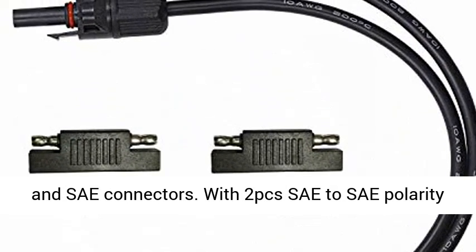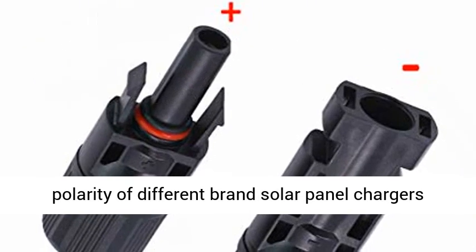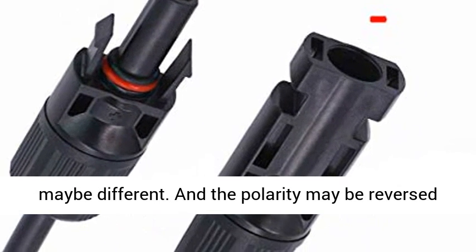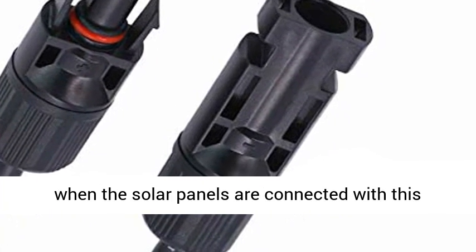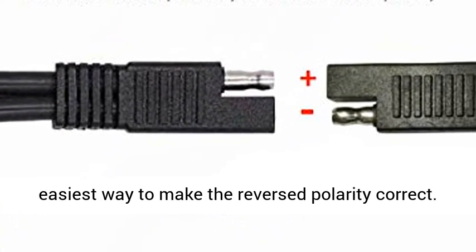With 2 PCS SAE to SAE Polarity Reverse Adapters included, the outlet cable connector's polarity of different brands' solar panel chargers may be different. The polarity may be reversed when solar panels are connected with this cable, and this SAE to SAE connector is the easiest way to correct reversed polarity.